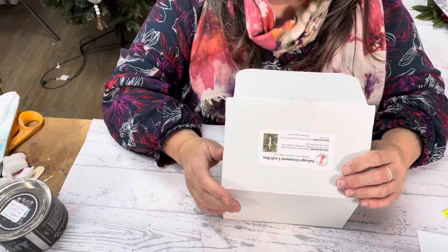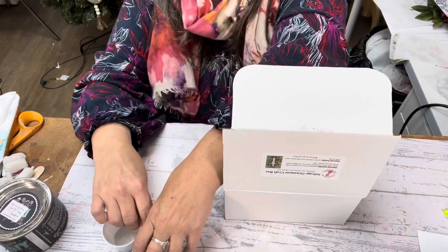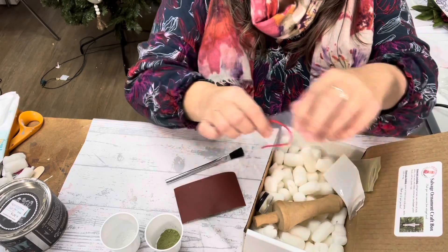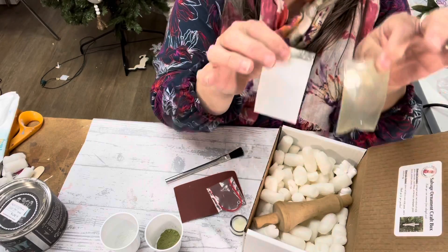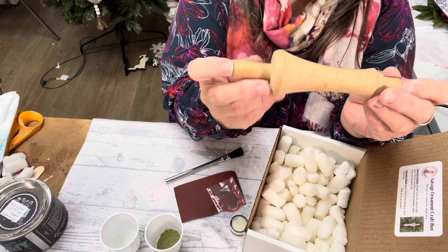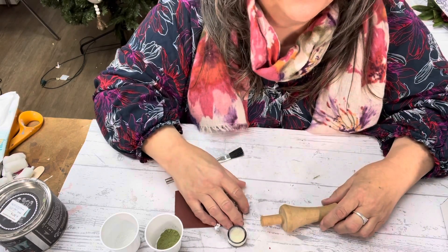So we've got this box, let's open it up. We have two containers to mix the paint with. I've also got a brush, some sandpaper, some string, some wax. It looks like we've got some green and white milk paint and of course our reclaimed wood. So we're going to make an ornament out of this — I can't wait, this is going to be so much fun!